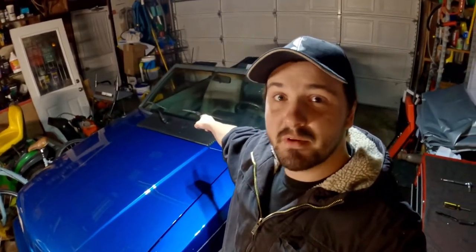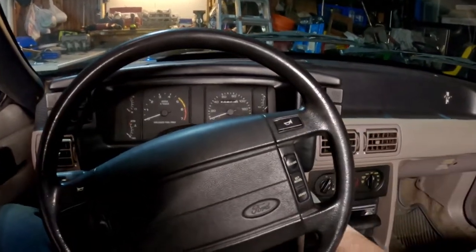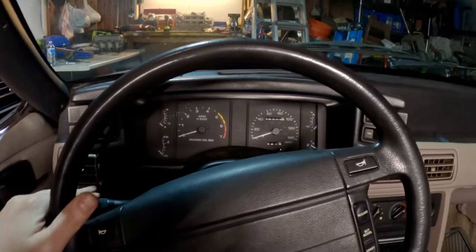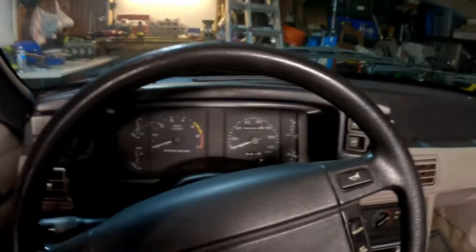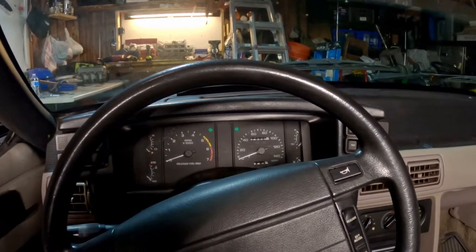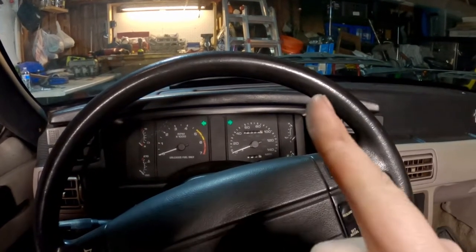Thanks for watching this episode of FOMO's Tutorial Tuesdays. If you have an 87 through 93 Ford Mustang and your turn signals stop working, then stay tuned — this video is for you. If you've ever got in your car and realized your turn signals stopped working, you turned your key on and nothing happens, but your hazard lights work just fine — let me show you what could be causing that.